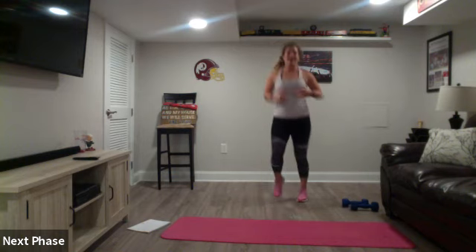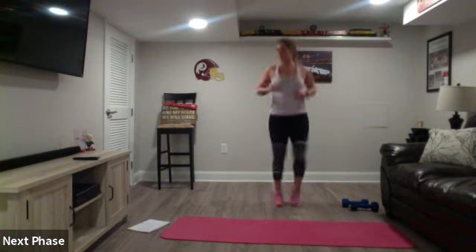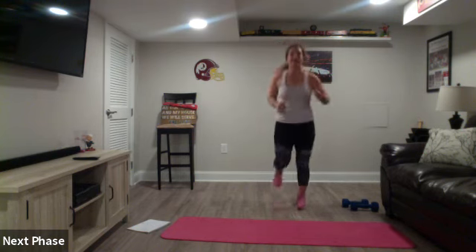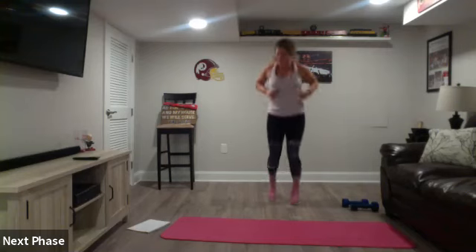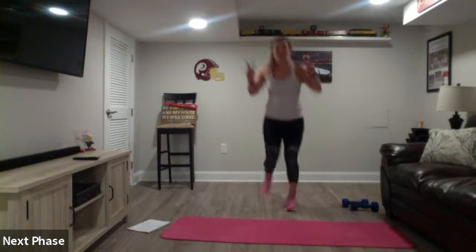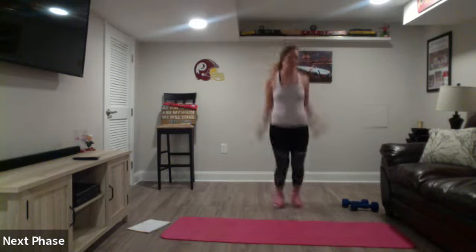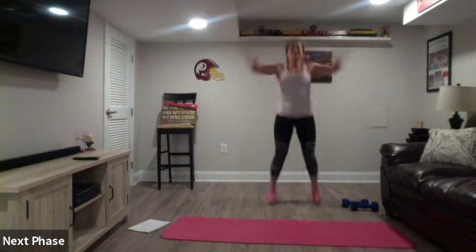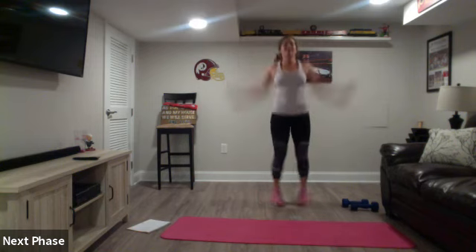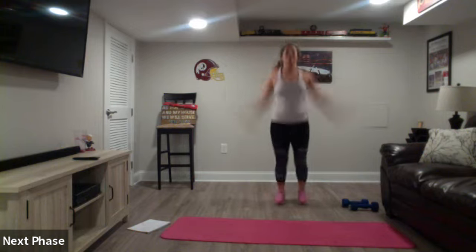Press those heels down, hips up, walk your hands to your toes, slowly roll it up. When you're ready, stand on up. We got high knees - bring those knees all the way up. Let's go to butt kicks, kick those heels. It's Fun Friday so we're bringing you a long fun pyramid - it's going to be great. Jumping jacks, fingertips touch at the top.